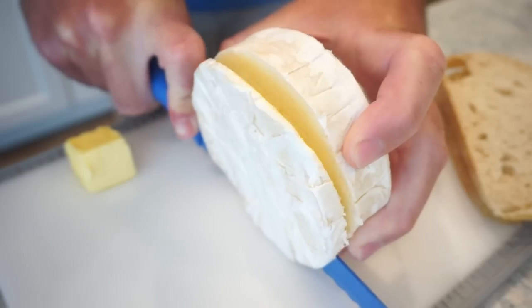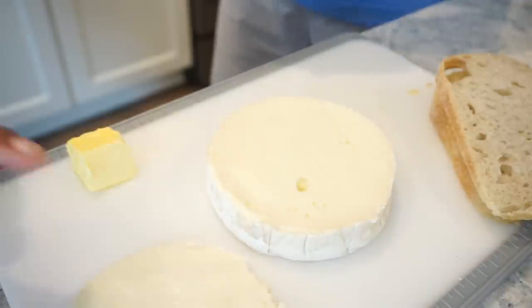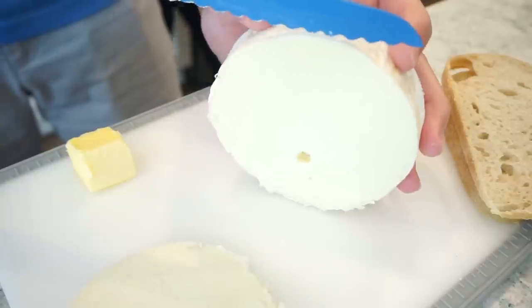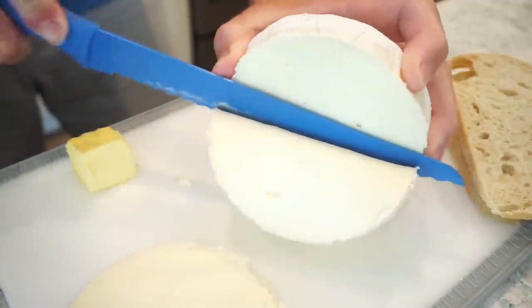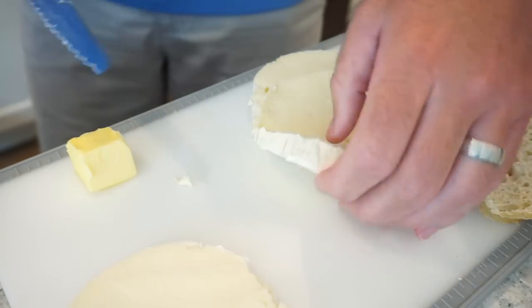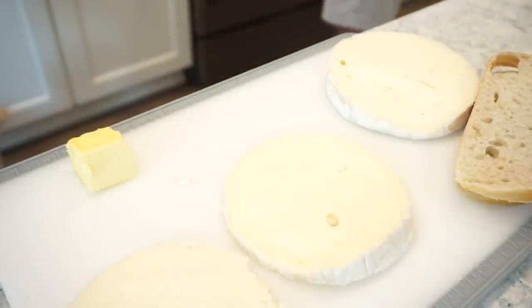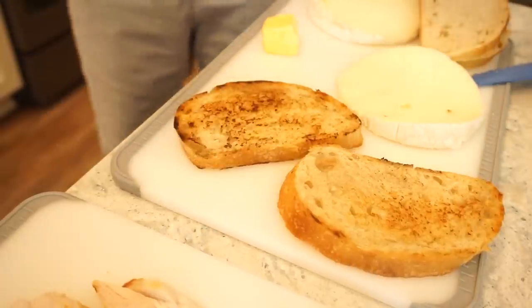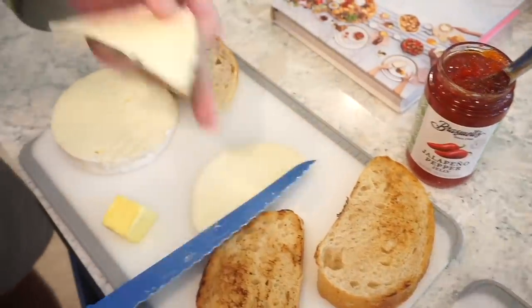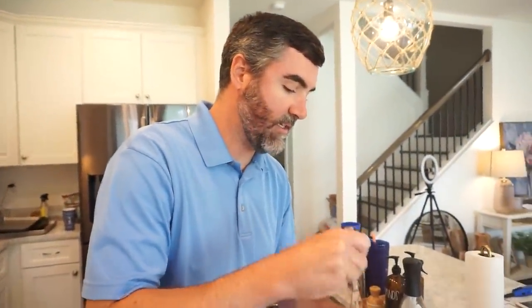That brie is absolute perfection! I think we should drop some slices in the cast iron and let them melt once we're done. The bread looks great — we cut it in half. Now for assembly: condiments go in direct contact with the cheese first.